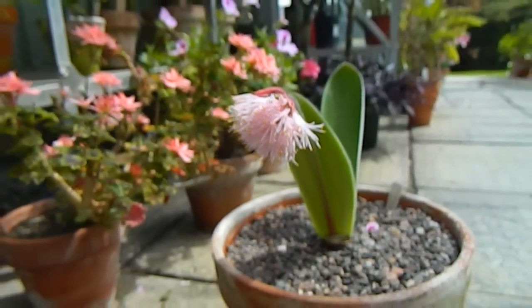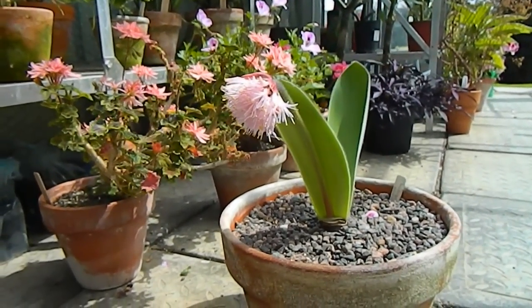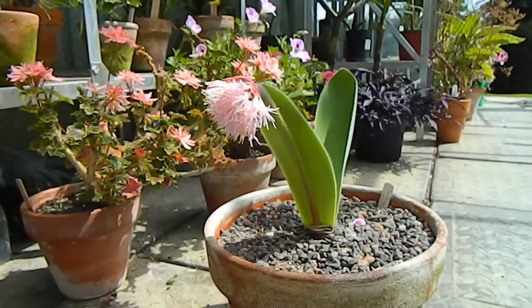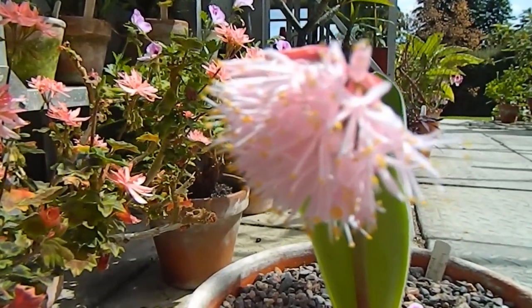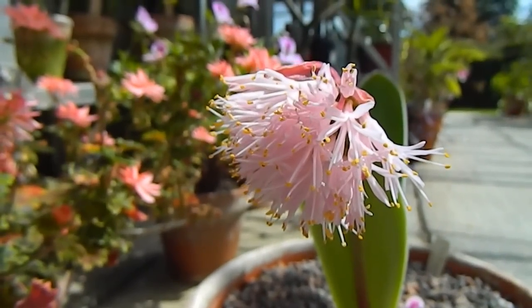You may have seen in my previous video on South African bulbs when I showed this in bud just a little while ago. But that's what I love about coming back from holiday — you never know what surprise is going to be waiting for you. Anyway, I've been growing this fella for six years and this is the first time it's flowered.